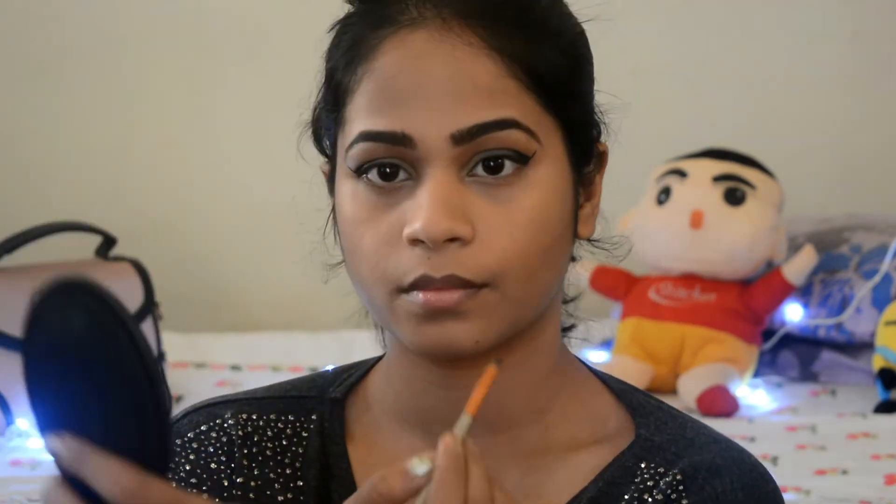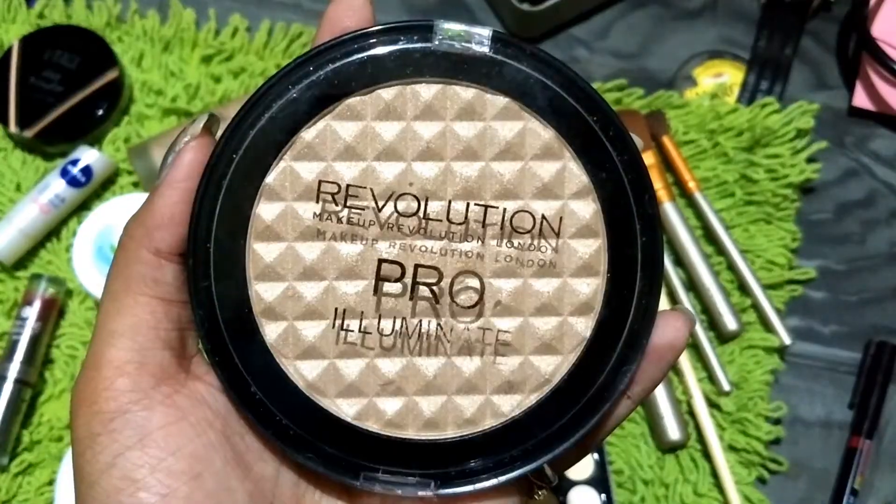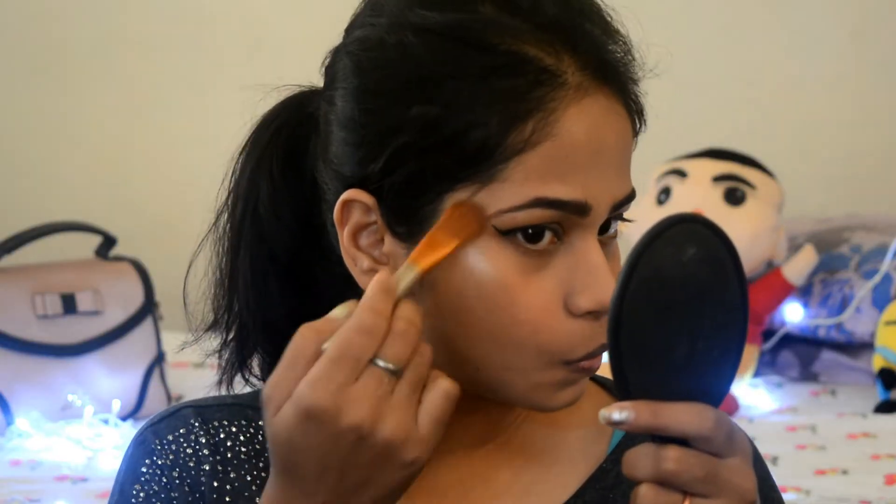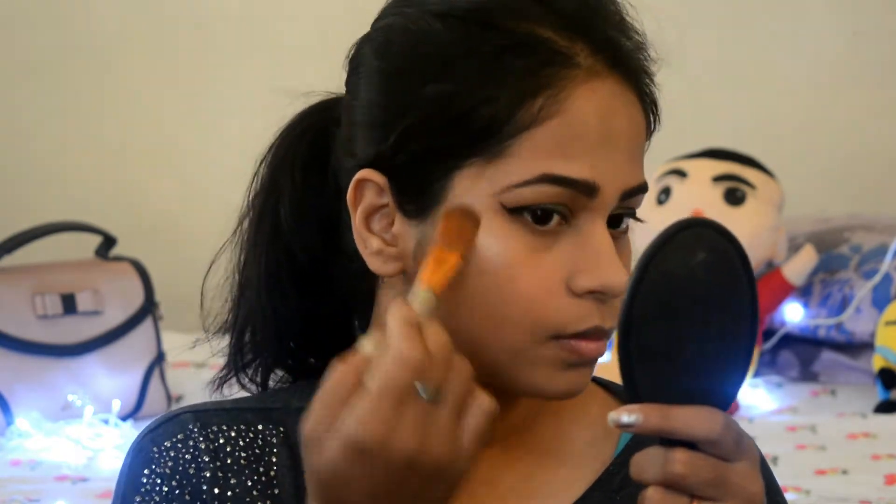Now I'm using a brown shade from my eyeshadow palette to fill in my eyebrows. Moving ahead with a little blush on the cheeks. Here is the Revolution Pro Illuminating Highlighter — I'm using this to highlight the highest points of my face.